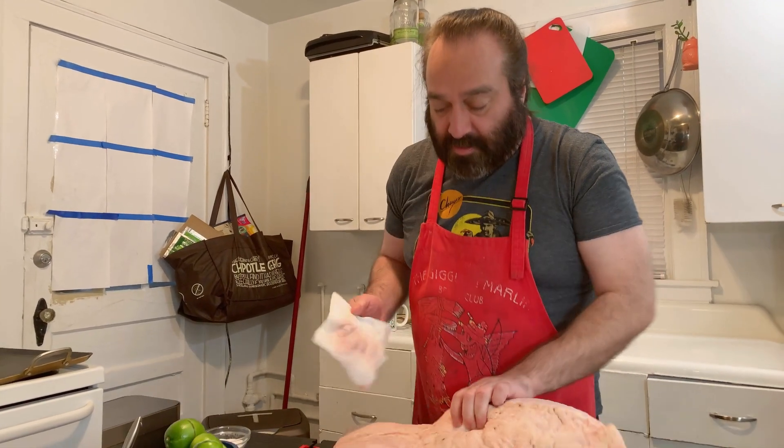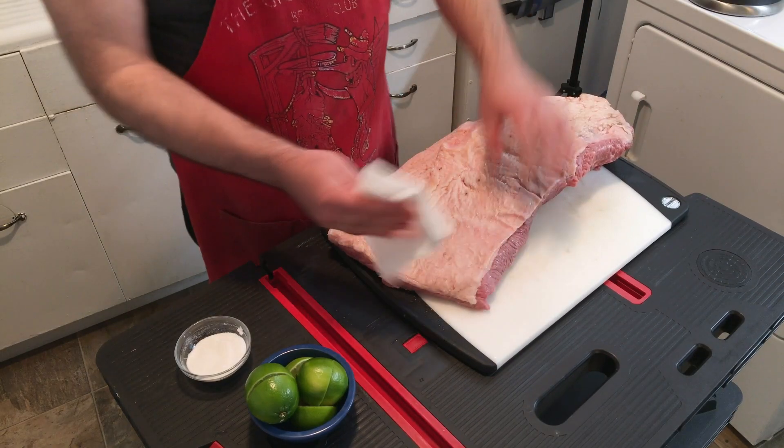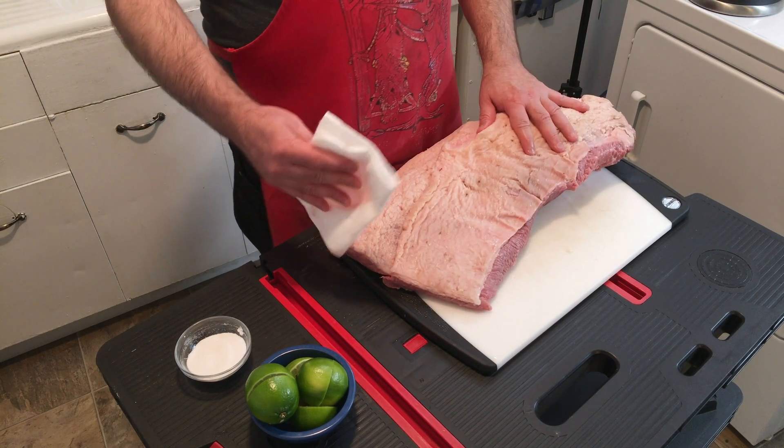So you can see we've got a lot of fat on this side — this is the side that's going to go on top. At this point, once you've got it dry, if you wanted to you could trim some of this fat down. You don't want to trim all of it, because when you're cooking brisket low and slow, this fat is what's gonna keep it from drying out and it gives a great flavor.